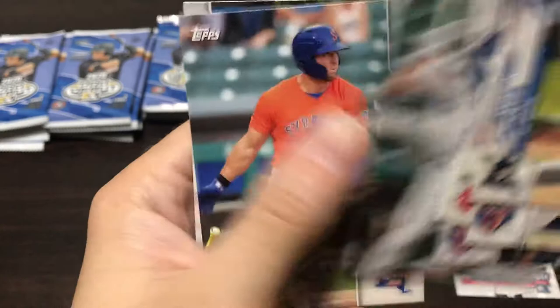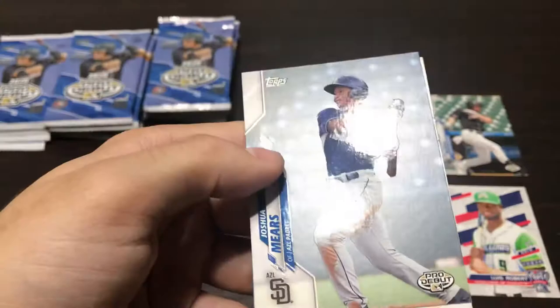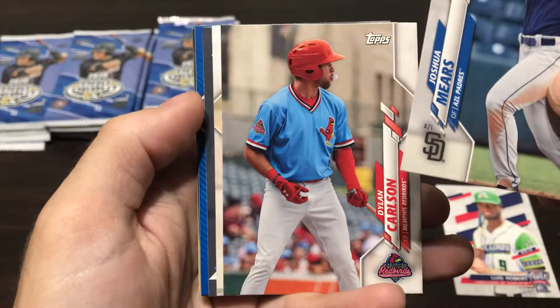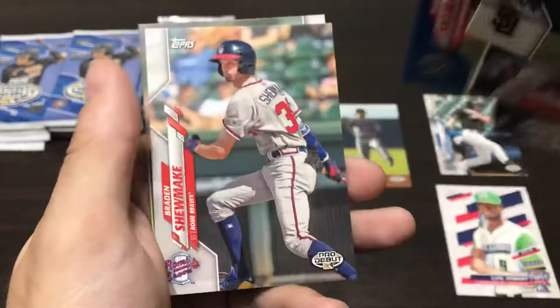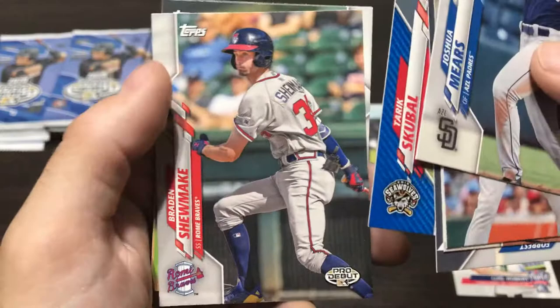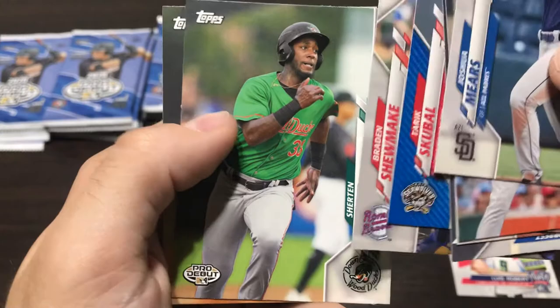Ulrich Boyarski. Tim Tebow — that's a fun one. Former Florida quarterback who beat the Steelers in the playoffs on an overtime pass to Demaryius Thomas, one of the greatest plays in NFL history. I'm from Cleveland so I kind of despise the Steelers, so Tim Tebow was my hero for a day. We got Josh Mears. Looks like we got some color in there — Dylan Carlson, Matthew Thompson, and then a Forrest Whitley from the Astros. And then we got a Tarik Skubal blue, out of 150. That's a nice one — pretty nice pitching prospect. And O'Neil Cruz, I know he's a pretty hot name in the Tigers organization.